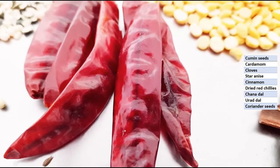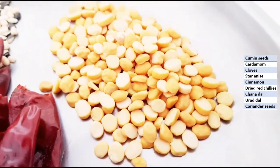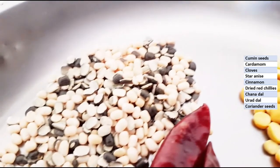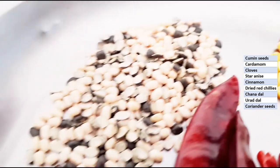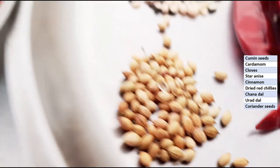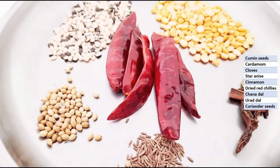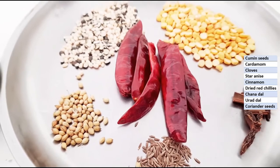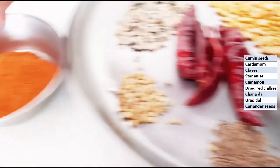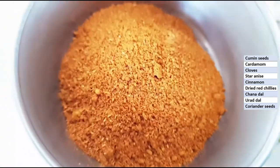Dried red chillies, according to your spice preference. Chana dal — I have taken 2 teaspoons. Urad dal — 2 teaspoons. Coriander seeds — 1 teaspoon. What we have to do is dry roast all these without using any oil, then powder it. I have already done the powder, so this is the Bissi Bele Bath masala powder — it is ready.